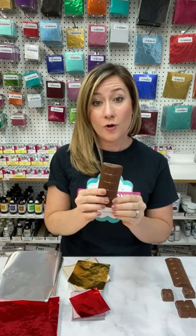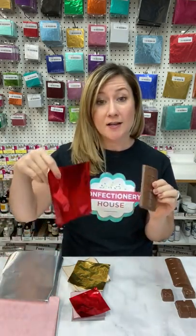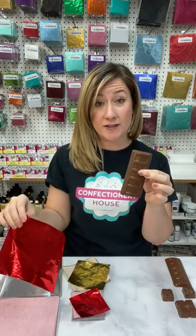To wrap your chocolates with candy foils, you'll need to select the correct size for the chocolate you'll be wrapping. For smaller chocolates, you'll need a smaller wrapper. For larger chocolate bars, you're going to need a larger wrapper. This 6x6 foil will work perfectly with this bar.